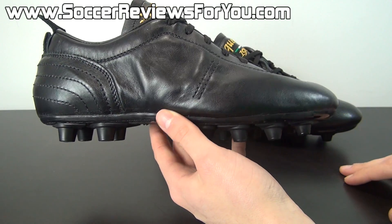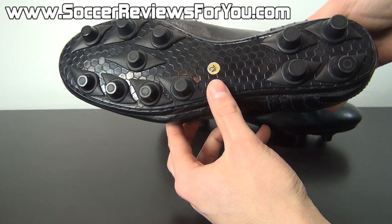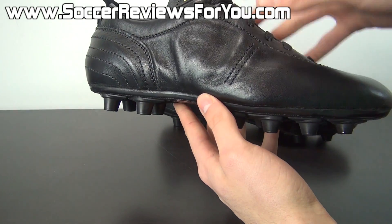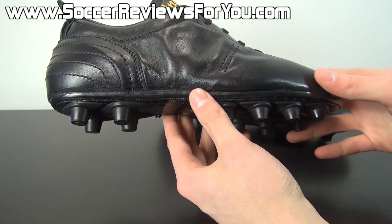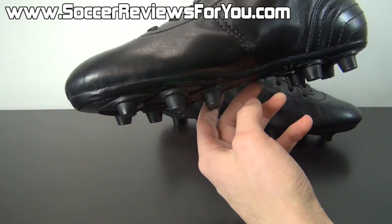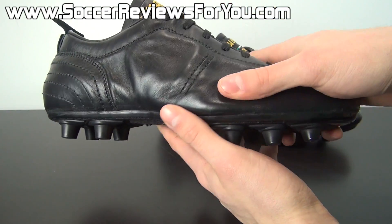As far as the colorway goes, this is the all-black color which I think looks absolutely amazing — I can't wait to wear these. If you want people looking at your feet, try wearing these as opposed to some bright yellow Vapors or bright yellow F50s. These are going to be one of those shoes that nobody out there on the field is going to have — I guarantee it.